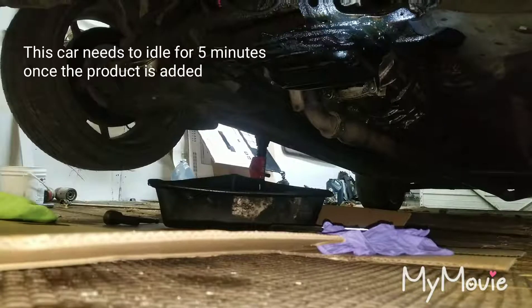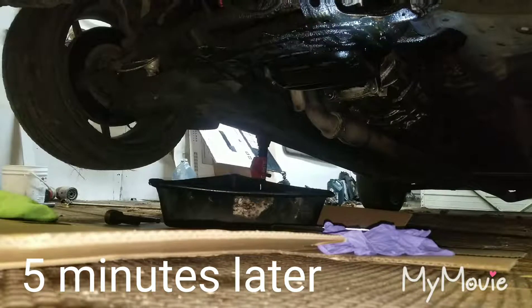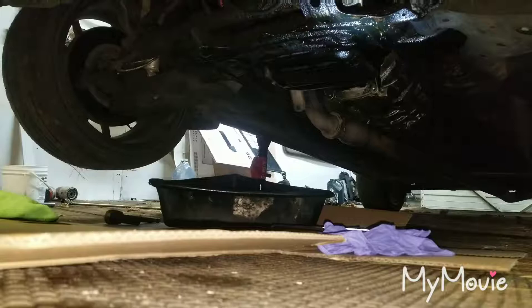Now that you've run the car for five minutes with the engine flush in it, you'll drain your motor oil, put the cap on, put the plug back in, and then fill it back up again.